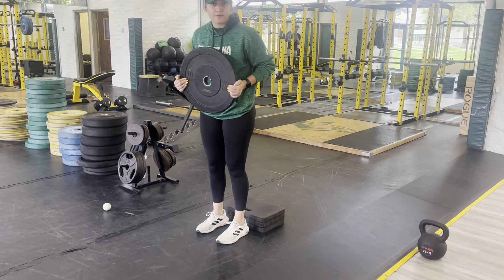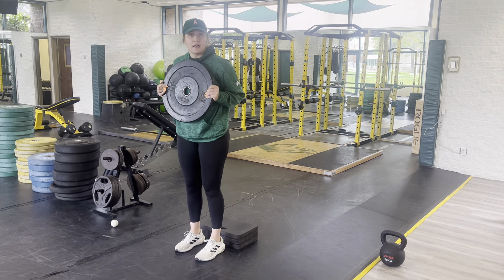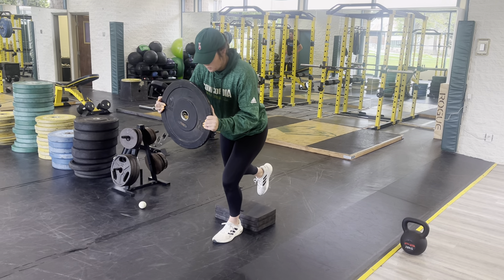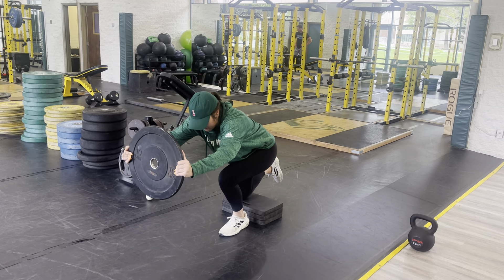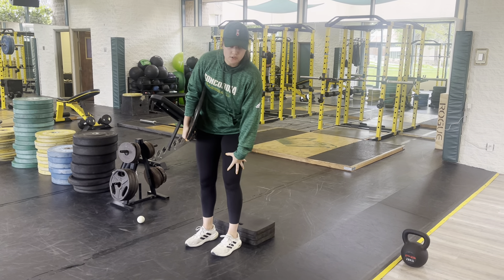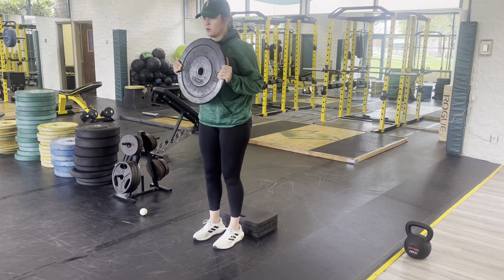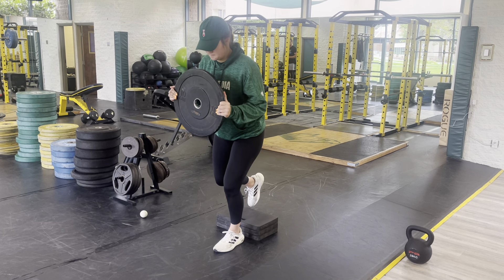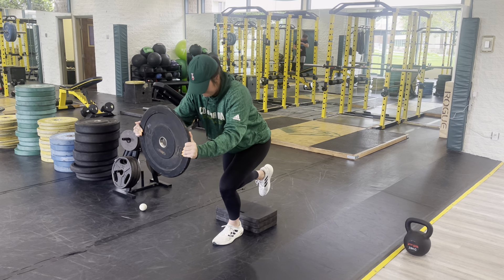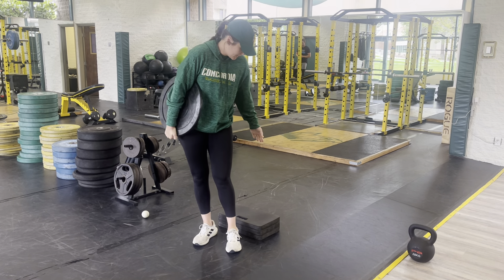You're going to start standing right in front of your target of where your knee is going to end up, with the plate at your chest. You're going to lift one leg off of the ground, push that plate away, bend the knee, and push back up, making sure we're keeping our core tight, using our glutes, using our quads, keeping our feet locked onto the ground. Making sure our knee is tracking over our second toe as well.